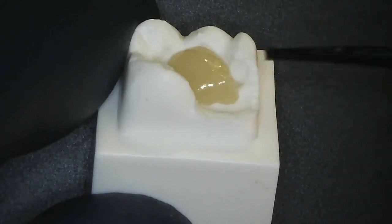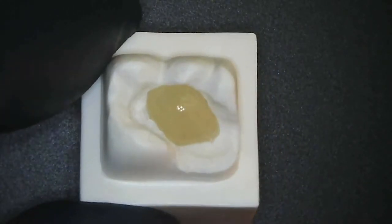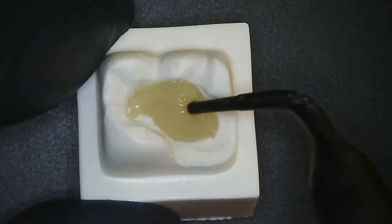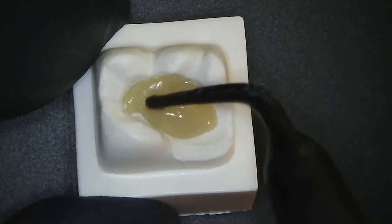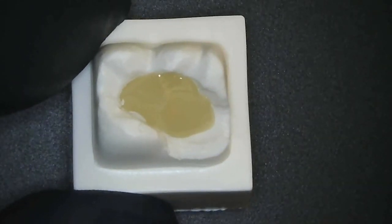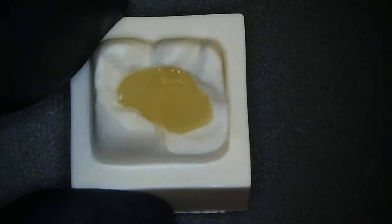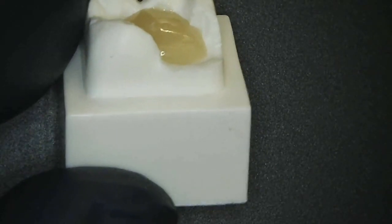I'm replacing the dentin completely with this. As we move it around, you can see the glass fibers that are part of the matrix — incredibly strong. We cure it up, and then you can put composite on top of that, and this is extremely fracture-resistant.